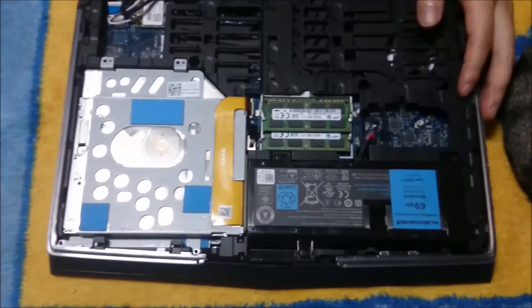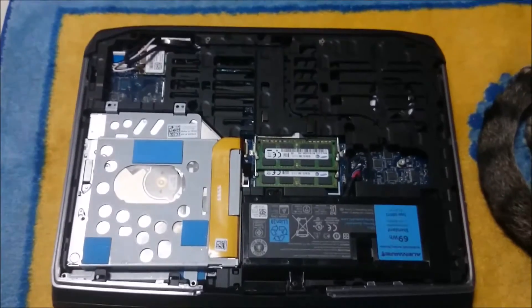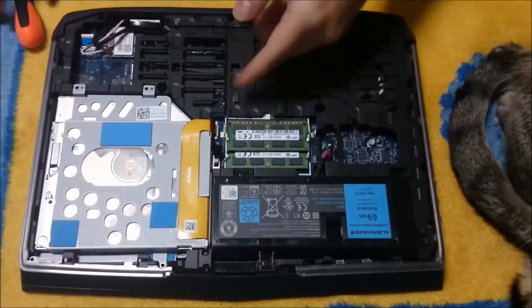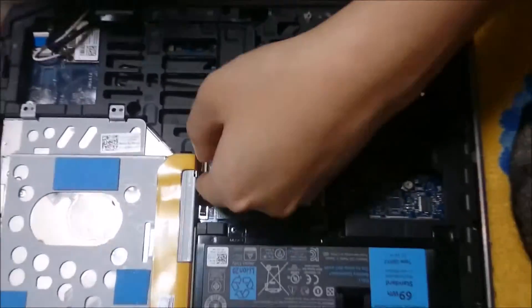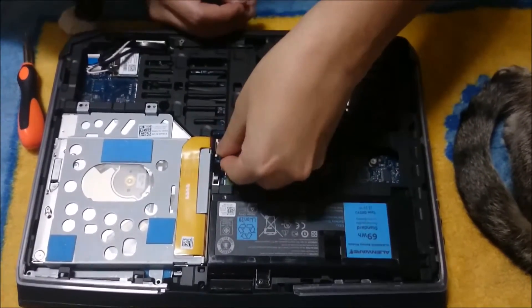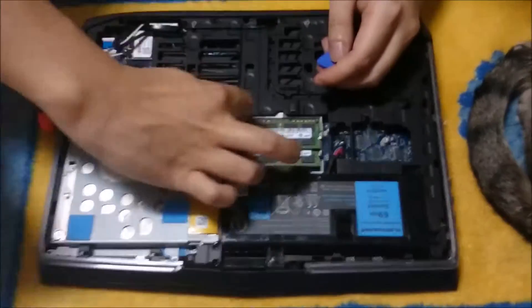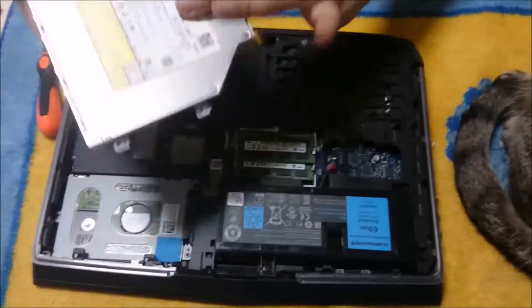To remove the DVD drive, you are going to have to remove 4 screws. There is a tab holding the ribbon cable down. You need to lift the tab up straight up. Be careful not to pull the tab up too high, or else you can rip off the tab — which I have. I have ripped off one side. Then you just pull the ribbon cable out and lift up the DVD drive to remove it.